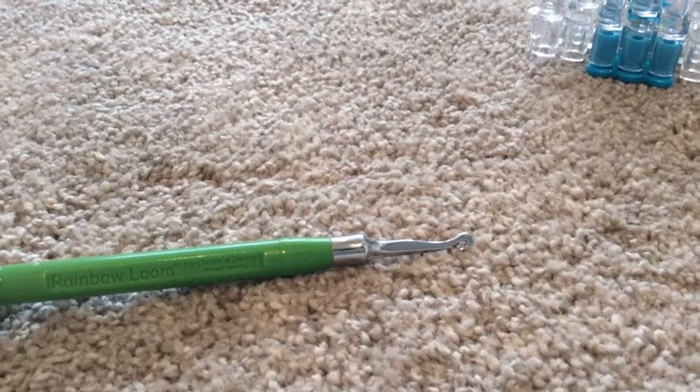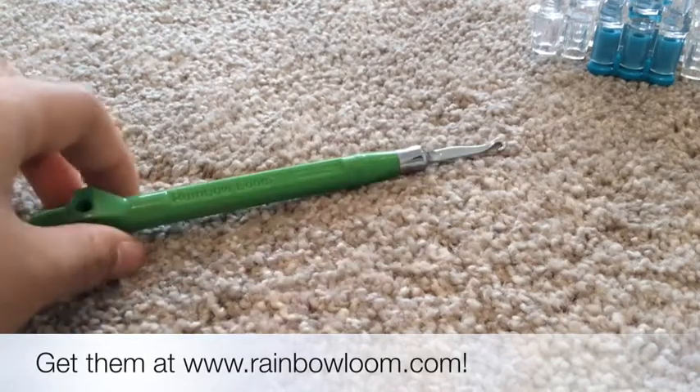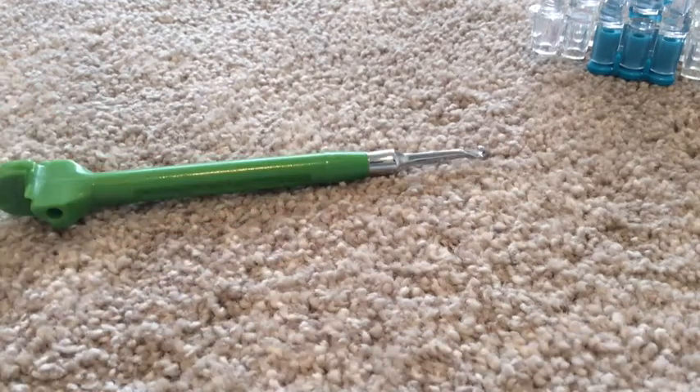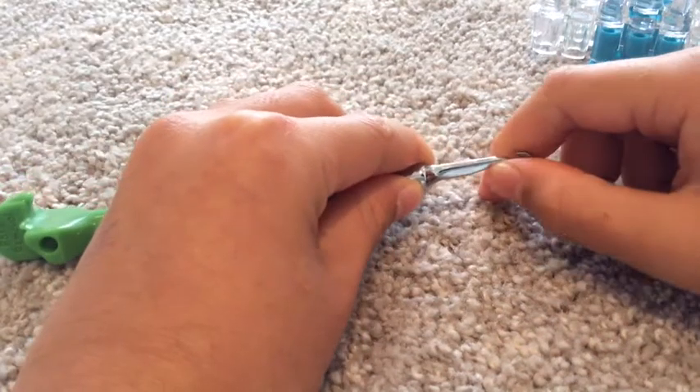Hi everyone, so here's a review on the new rainbow blue metal hook. This has just recently come out and I'm actually so pleased with it so far. It's really easy to learn with, hence the bent back sort of shape here.